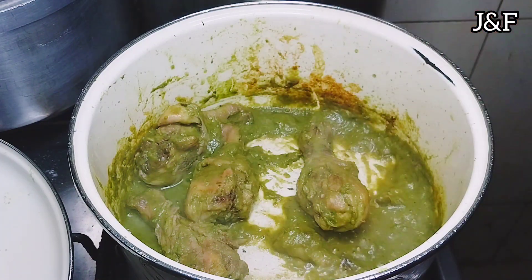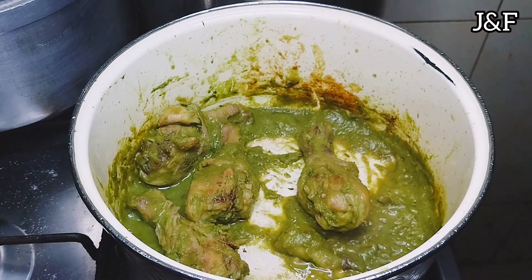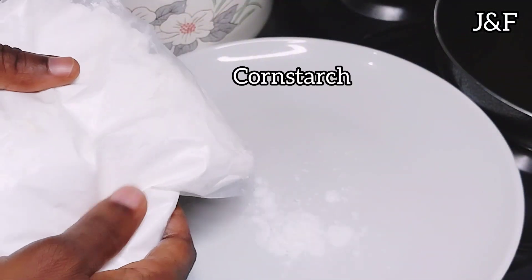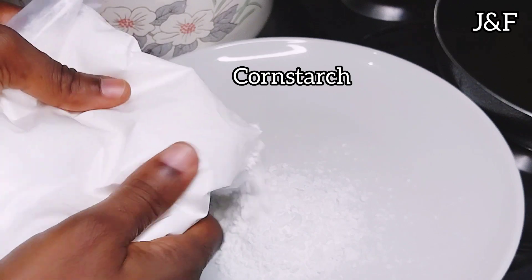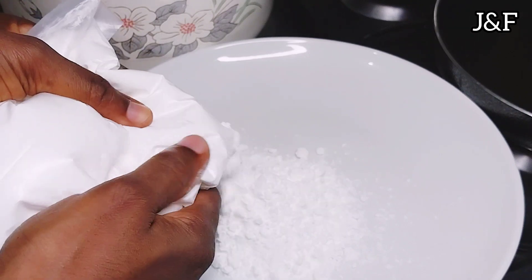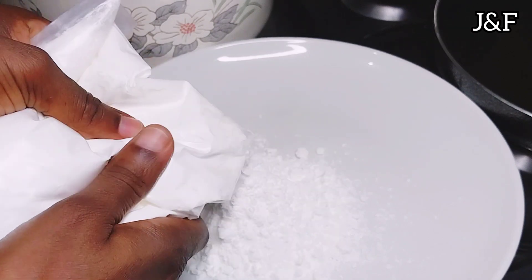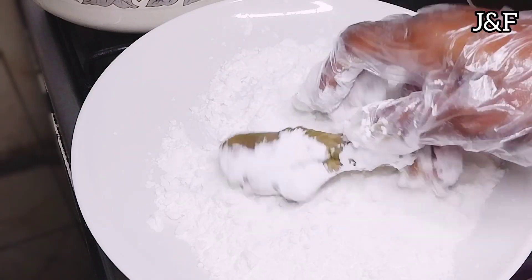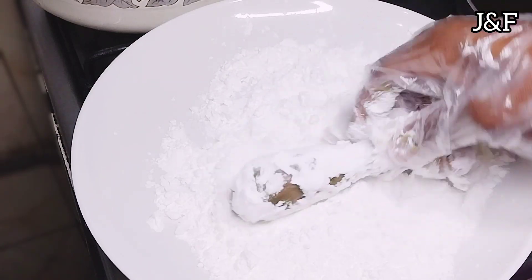I'm satisfied with how the chicken has boiled in the green seasoning. I'm going to turn off the fire and let it cool down. In the meantime, I'm going to heat up my oil and pour some cornstarch onto the plate. When the chicken cools down, I'm going to coat my chicken with the cornstarch — the cornstarch is to make it have some crispness to it. Then I'm going to start frying.